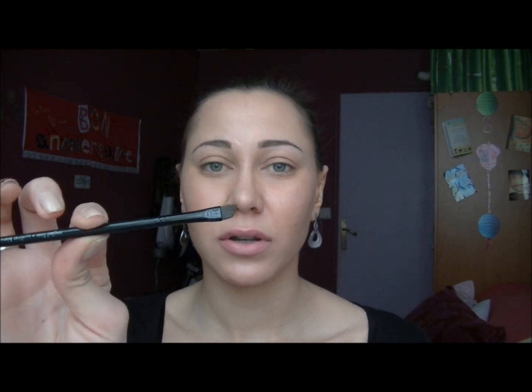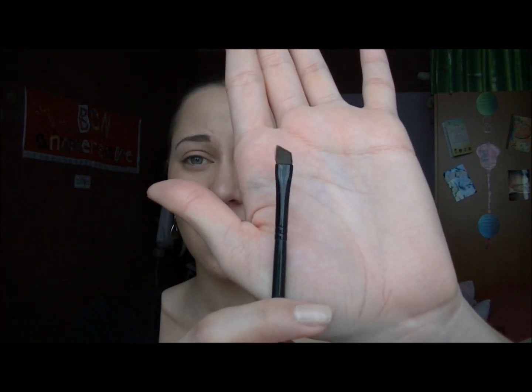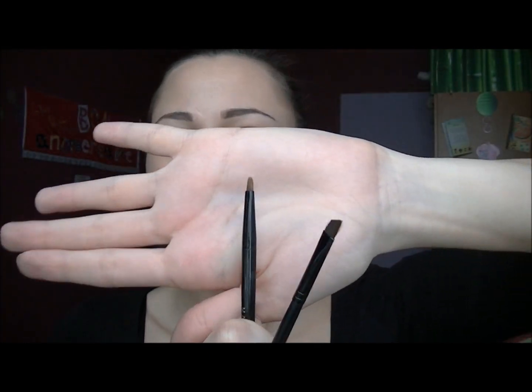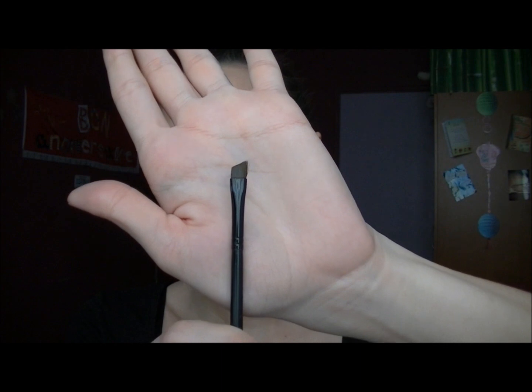I'm not using the brush that comes with the gel liner. I'm using an angled brush instead because I think it's really easier. The brush that came with it was not really precise, and I'm not comfortable with it. I bought my angled brush at Sephora — it's number 15.